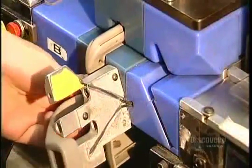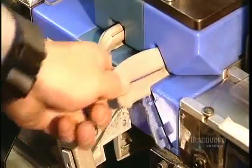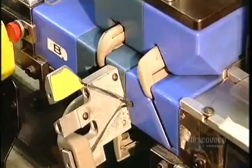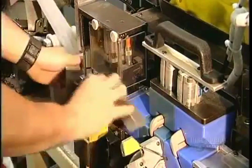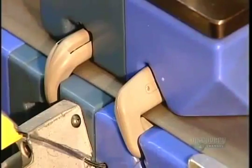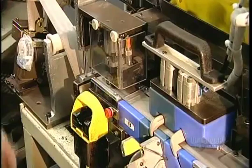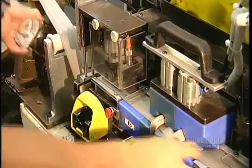Now for the final assembly. Workers load all the seat belt parts in a jig, a holding device that arranges them in the proper configuration. A worker feeds the webbing through the shoulder loop, from which the belt hangs, and through the tongue plate, the part that clicks into the buckle. Both these components are made of steel for strength, with plastic coverings matching the car interior.